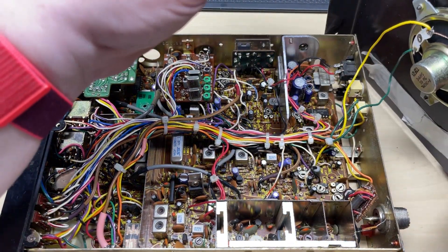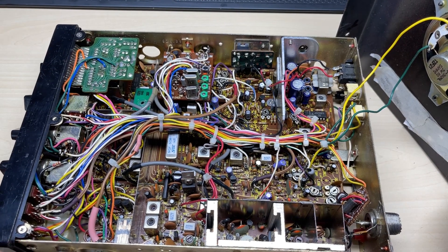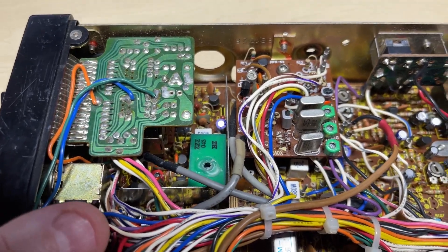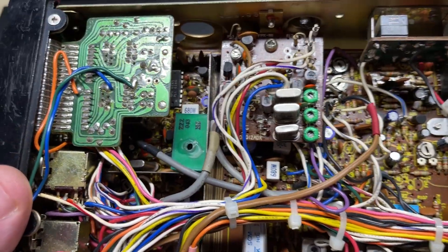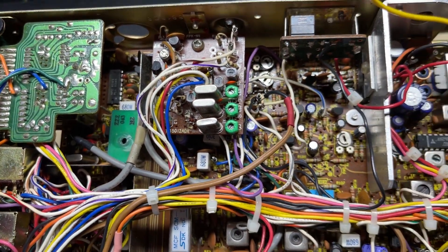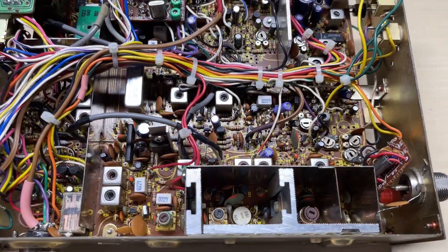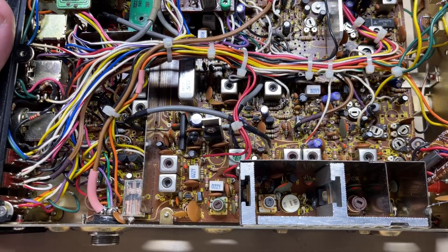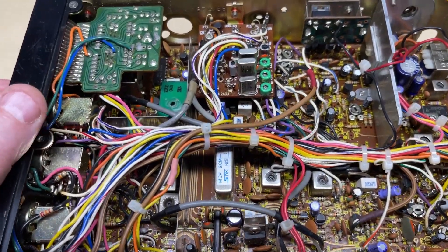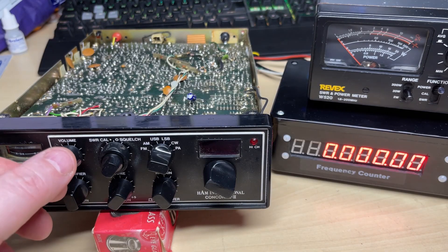Opening up the other side, everything looks neat enough. There's no bleep module, the cell call has been removed, some dodgy wax on the VCO, and we've got an AG PLL-02 as well. Everything looks neat enough, especially for a radio of this age.